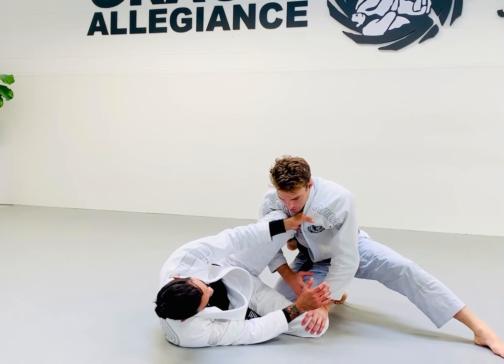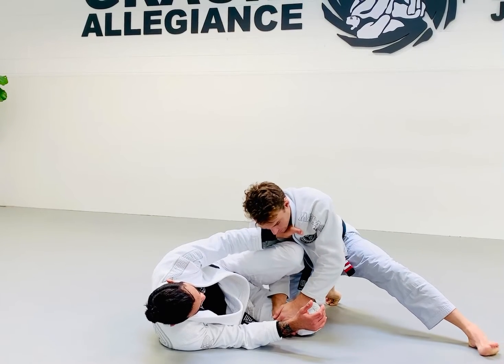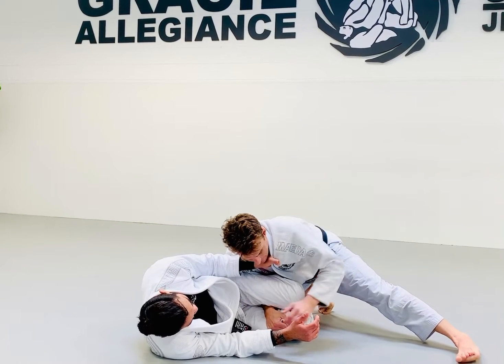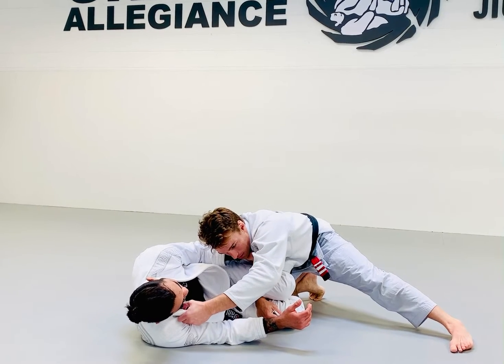A lot of people go into this pass — I like this pass a lot — where you cup the bottom leg with the intention of fitting the knees together. I'm cupping here and even making a grip here. This is really good control, and then from here we're going to come to the lapel.